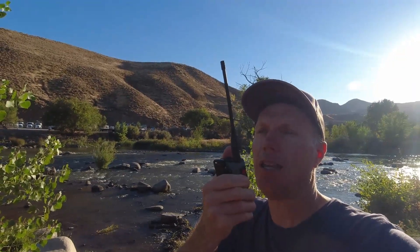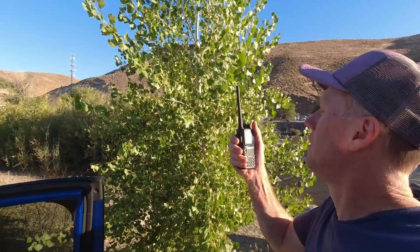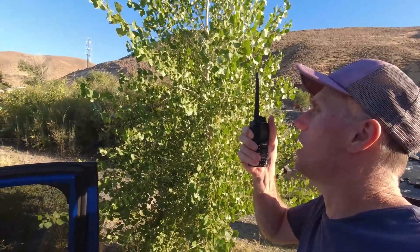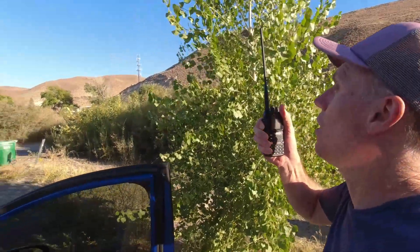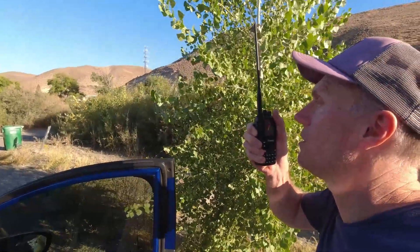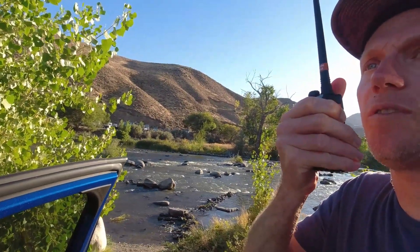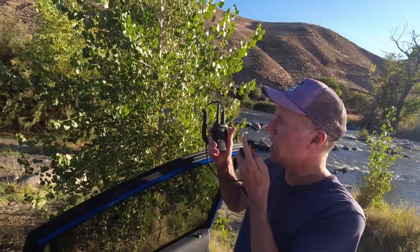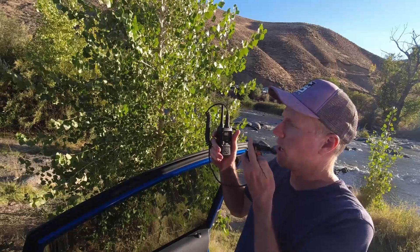Rocky Talkie 5 watt with long antenna at 0.46 miles. Rocky Talkie 5 watt with short antenna at 0.46 miles. Rocky Talkie 5 watt with long antenna at 0.46 miles.